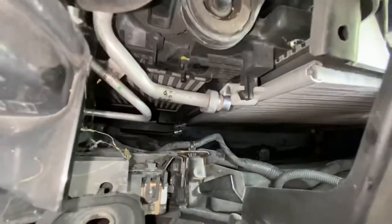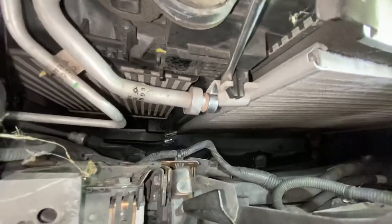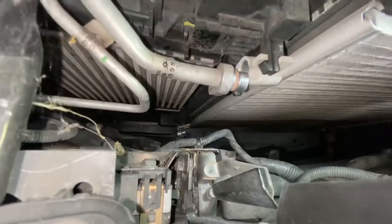You've got to push, just click it in, and then get something to prise it forward - just like down the bottom there as well, it's the same thing.